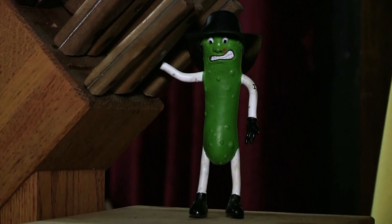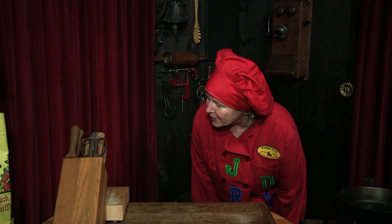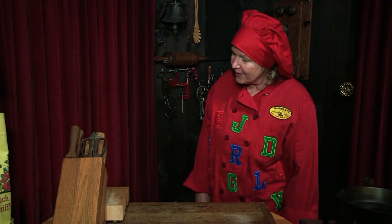Hello, Letter Chef Stephanie! Oh! Hi, Mr. Dill. How are you doing today? I'm doing very well, Letter Chef Stephanie. And how are you? I'm doing well, thank you.